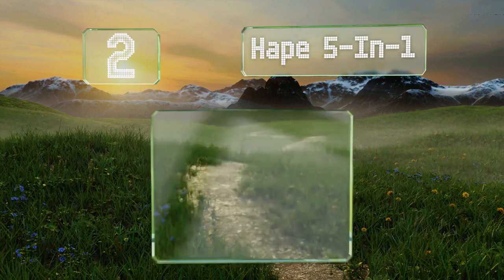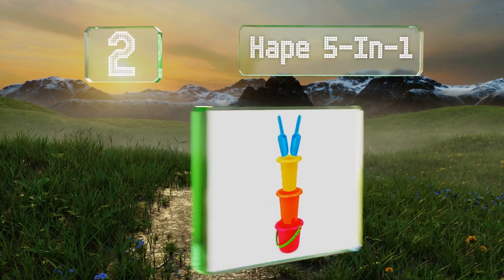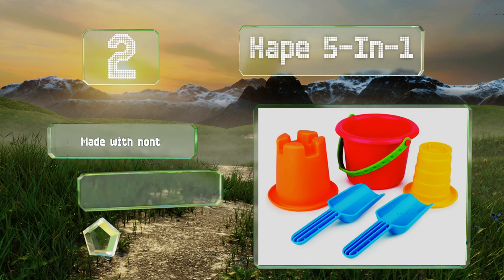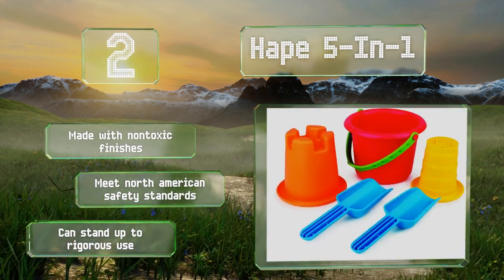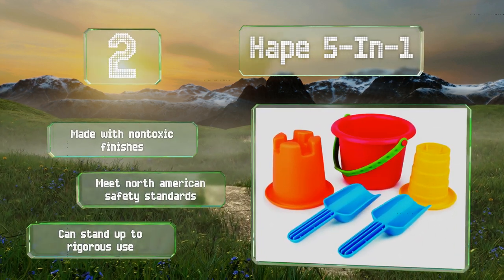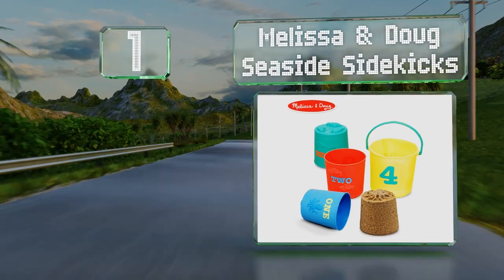At number two, ideal for both independent and group play, the Hape Five in One offers everything children need to enjoy hours at the beach, in the backyard, or at the playground. Recommended for ages 18 months and up, this fun set helps to foster creativity in young kids. It's made with non-toxic finishes, meets North American safety standards, and can stand up to rigorous use.